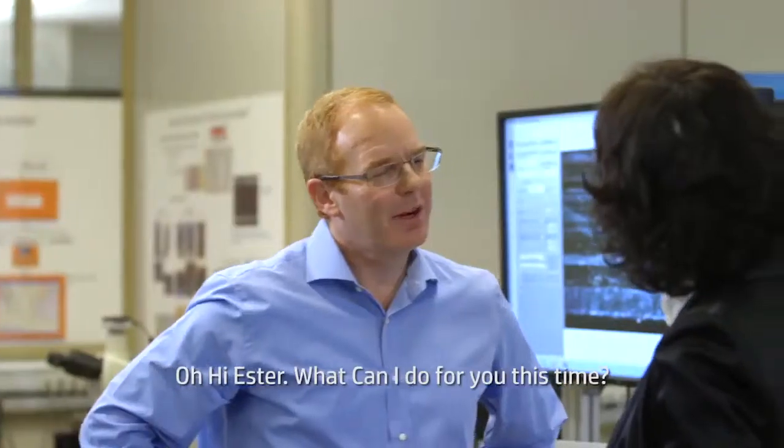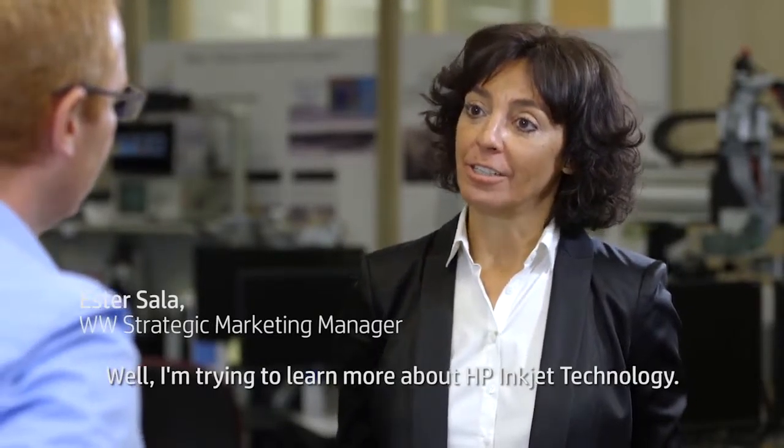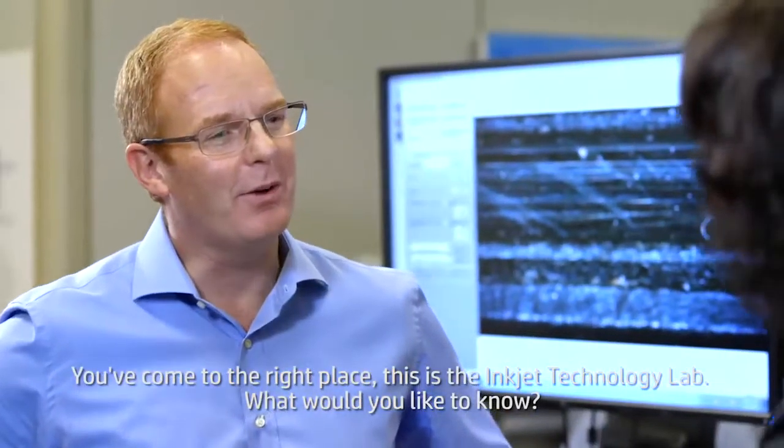Hi, Kyle. Oh, hi, Esther. What can I do for you this time? Well, I'm trying to learn more about HP Inkjet Technology. You've come to the right place. This is the HP Inkjet Technology Lab. What would you like to know?